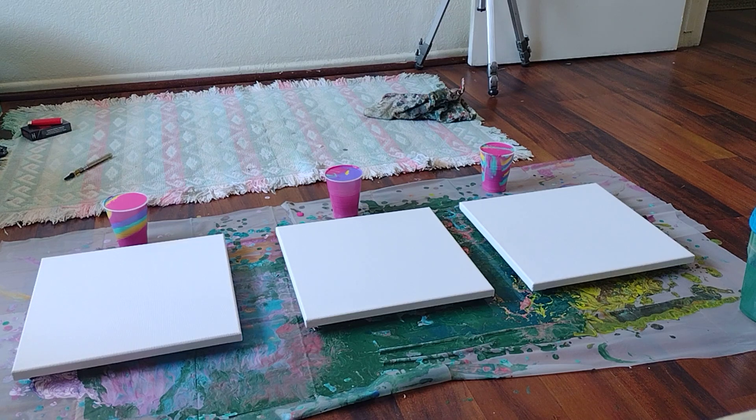Welcome guys. This episode of Painting with Amber turned out to be two canvases but enough paint to create a third one.